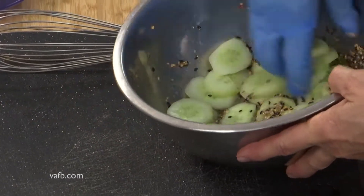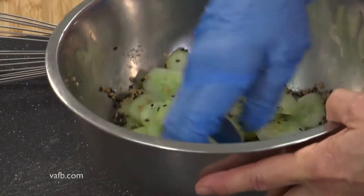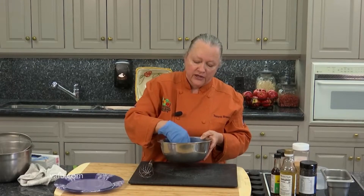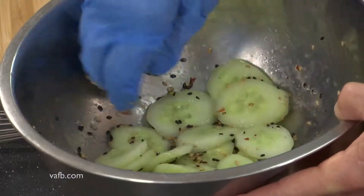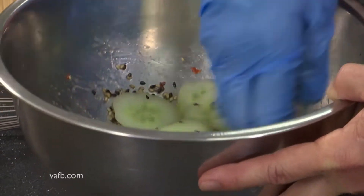Toss those cucumber slices around in this. This is just really one of many cucumber salads out there. I was born and raised in the South and we would do cucumber slices with vinegar, water, sugar, and some red onion — another great way to take advantage of all those cucumbers coming in. Very refreshing salad. But I like this one because I love sesame seed and I love chili oil.